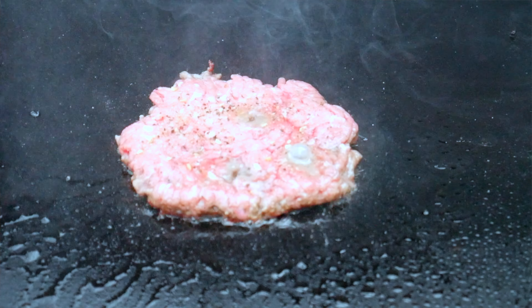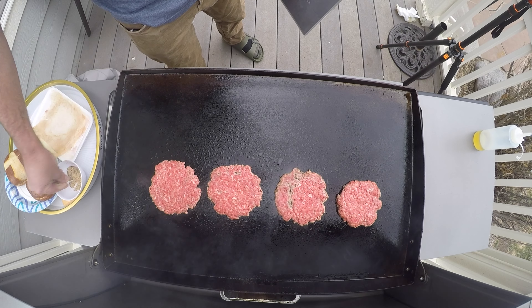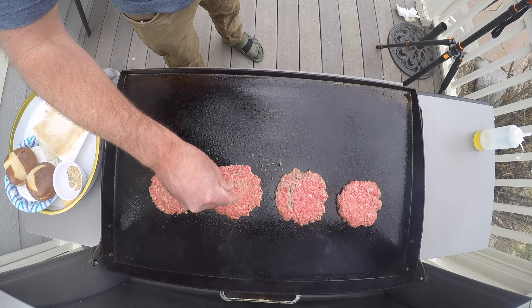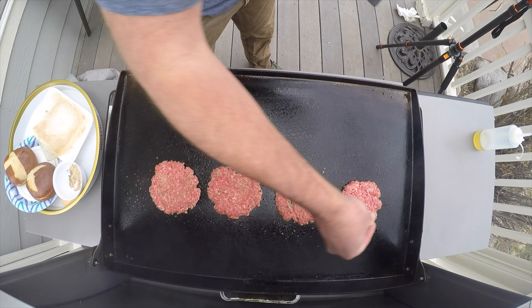It's very important that you hold it for 10 seconds, then repeat on all the other pieces. You'll notice that the juices start bubbling up through the patty — it almost cooks like a pancake. Don't forget to season with salt, pepper, and garlic.